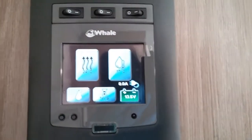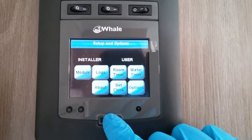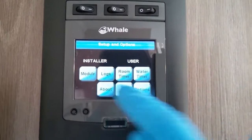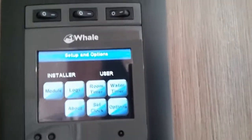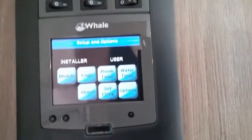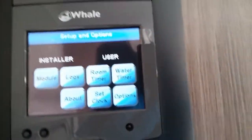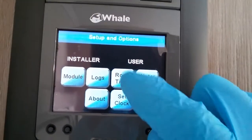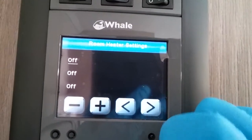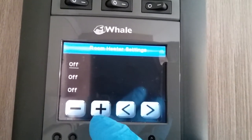To get into the control panel's options menu, just hold the button just here. You'll see this side is for the installer — the workshop — so you cannot use any of those. On the other side for the user you have the timer menus, so you have a heating timer and a water timer. Use the arrows here to select which timer you want to edit.